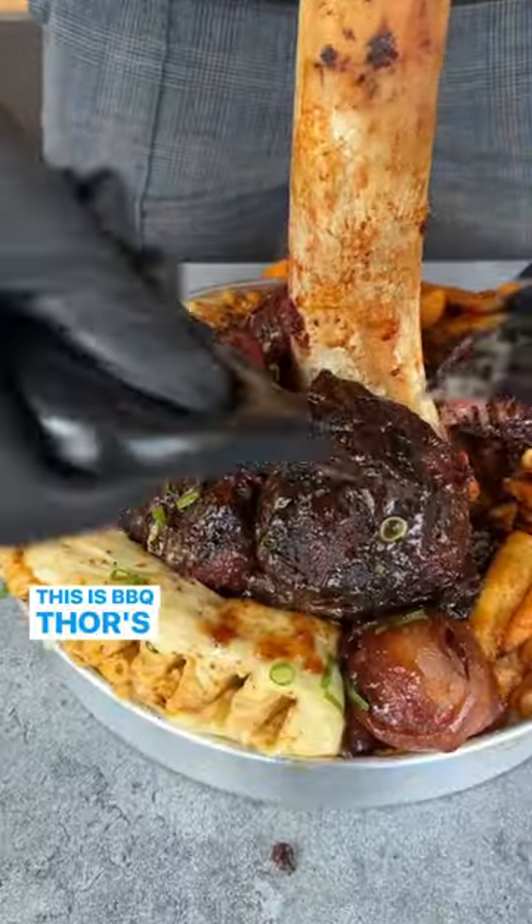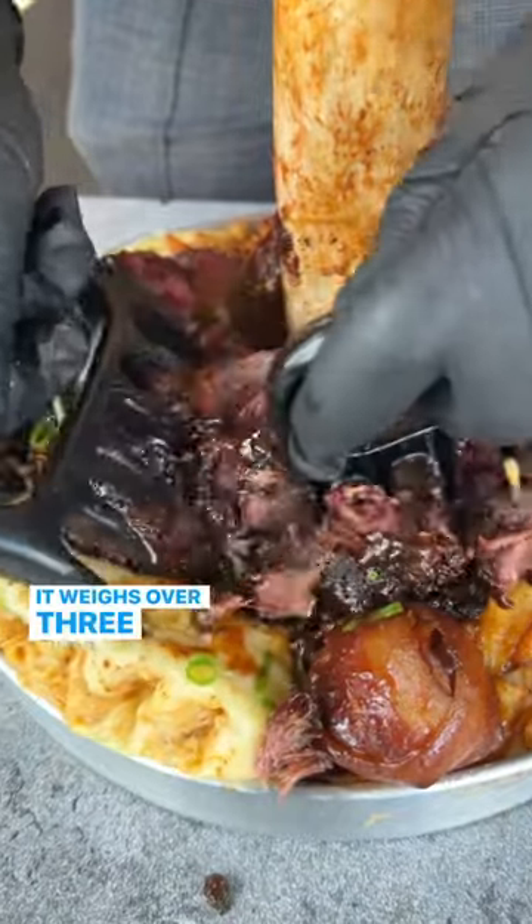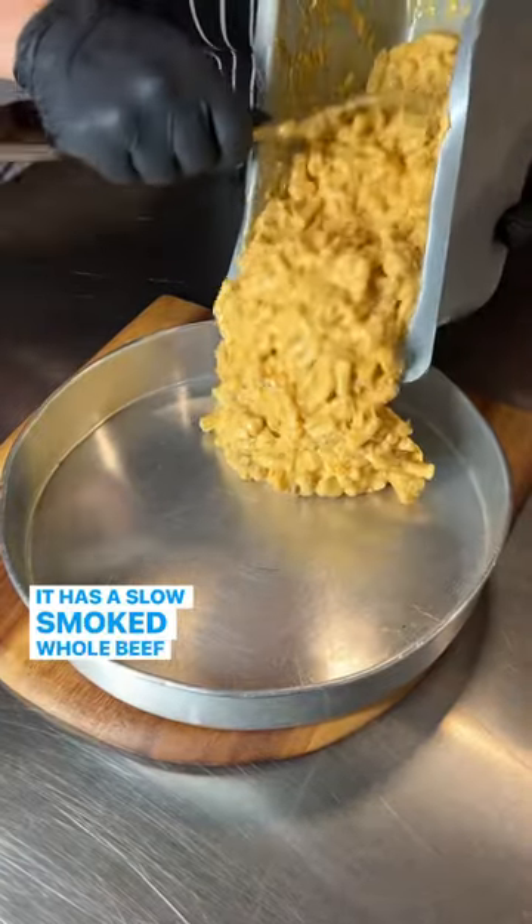This is Barbecue Thor's Hammer, and we invented it. It weighs over three kilos! It has a slow-smoked, whole beef shin.